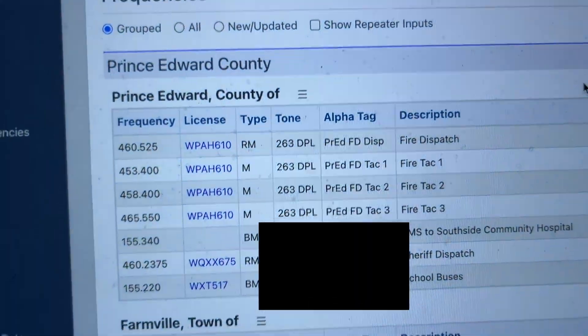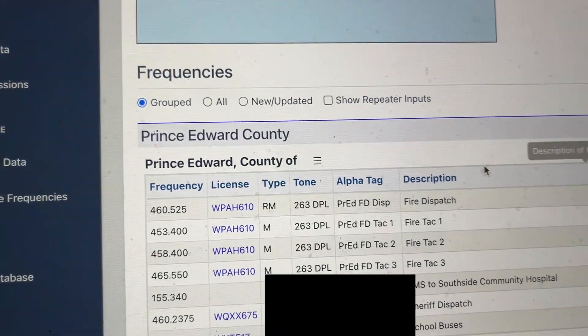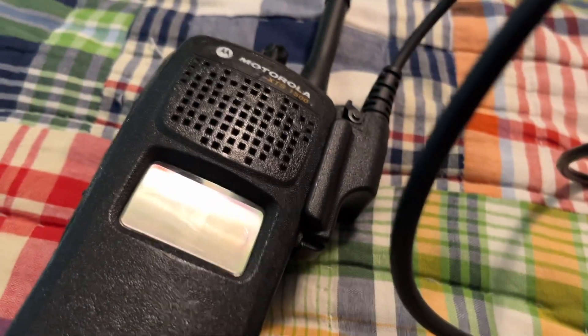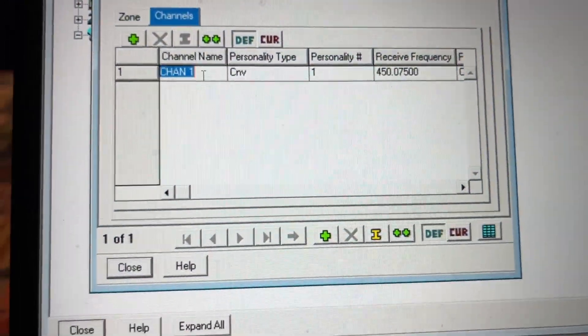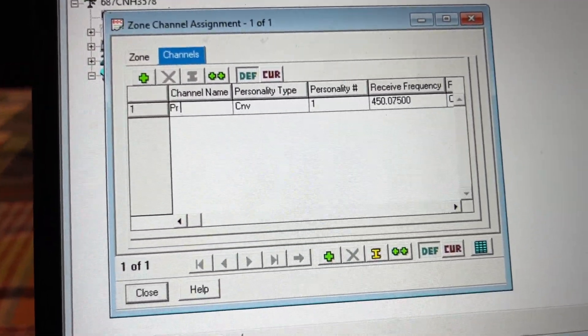My frequency for my dispatch is 460.525. Your main dispatch frequency may be different than mine, obviously. It could be UHF, and if it is UHF, make sure you get the UHF version of your XTS, XTL, or whatever it is. So what we're going to do is go to Chan1 and rename it to PRFD.